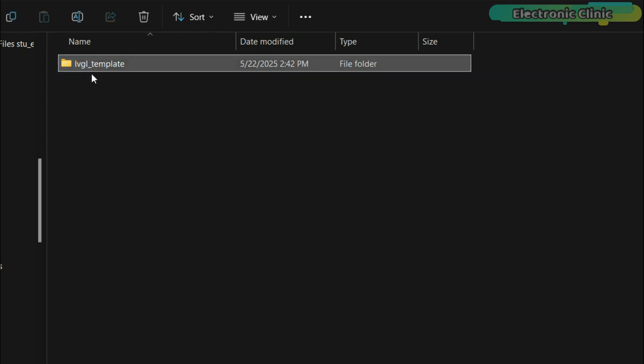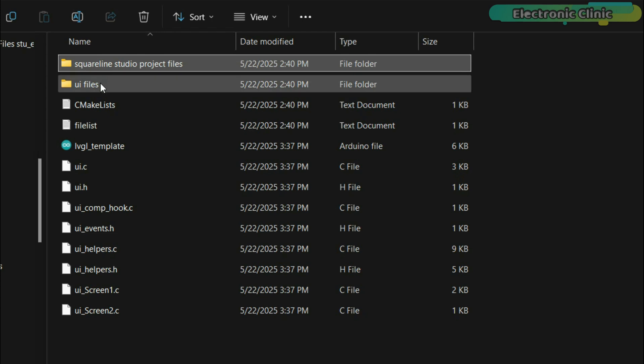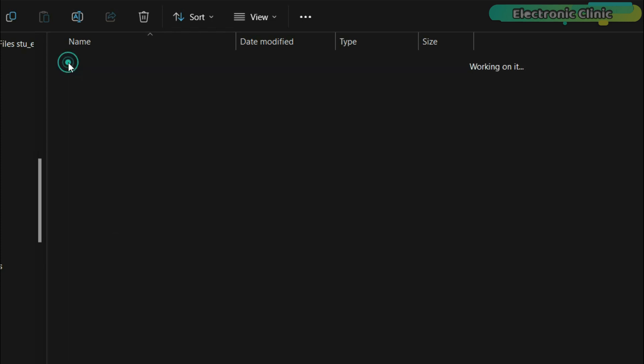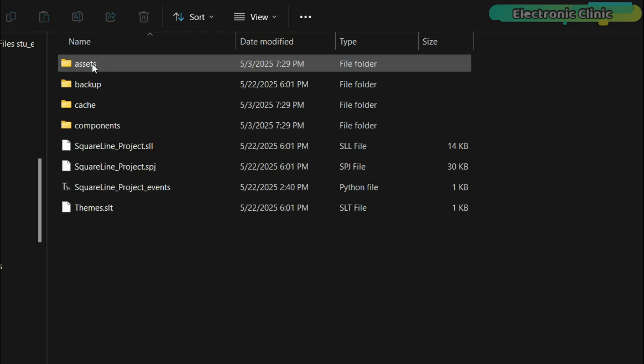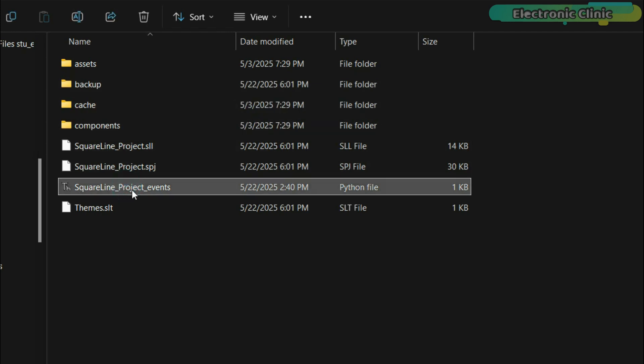Here is my template folder — I'll start every project using this template folder. Inside it, I have created a folder specifically for SquareLine Studio project files, and I have also made a separate UI files folder to save the generated UI files. These are not empty folders. If I open the SquareLine Studio project files folder, you can see I have already saved a project in it. When we import this project into SquareLine Studio, you will understand it better.